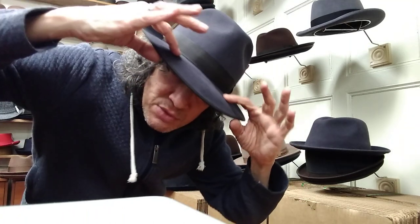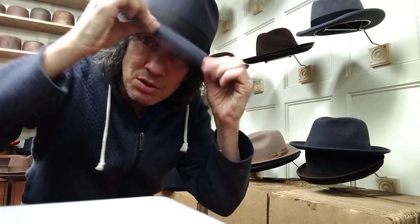The Style Master is the first thing we're carrying. They run pretty accurately like a Stetson, a little bit full. Good snap.